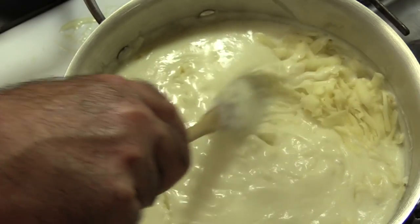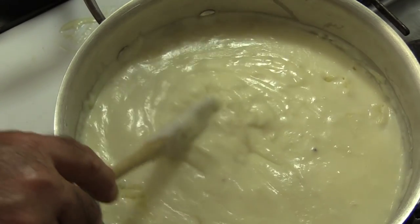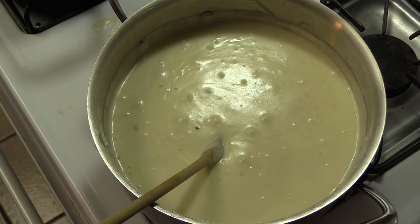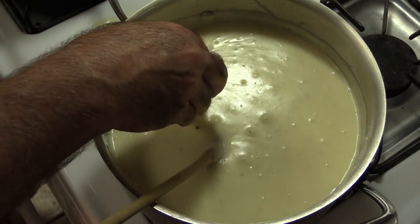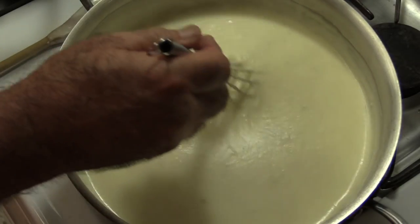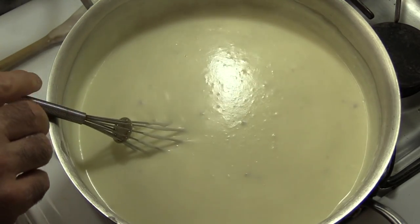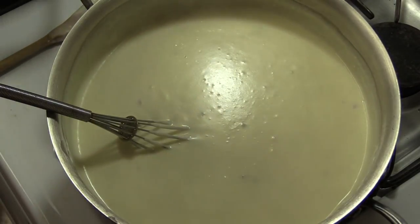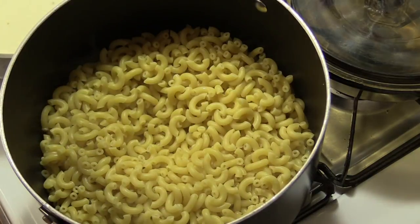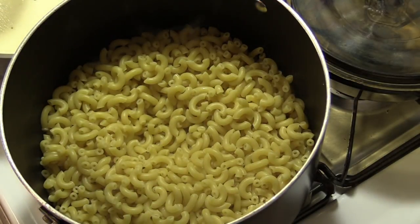I've got a pot of water over here heating up. As soon as it comes to a boil I'm going to add in one pound of elbow macaroni — cut it down to a simmer and let it go for six minutes. We want the elbows to be al dente, not completely done, because this will continue to cook within the cornbread. Now I've also got 16 ounces — one pound — of softened cream cheese. We're just going to melt this in as well. All the cheese is in. I like that consistency. Salt is already in the cheeses. I did salt the pasta. The only thing I'm adding is some cracked black pepper. The pasta is done and it's definitely al dente — it's going to finish cooking in the oven.